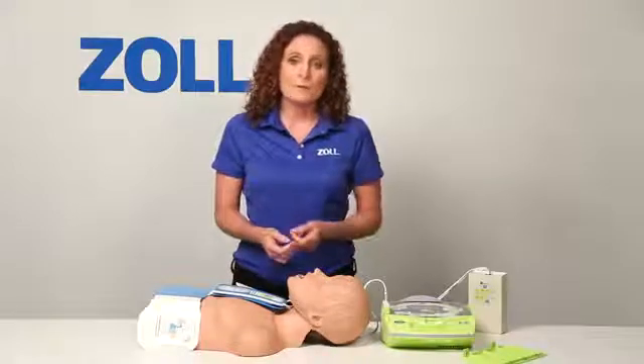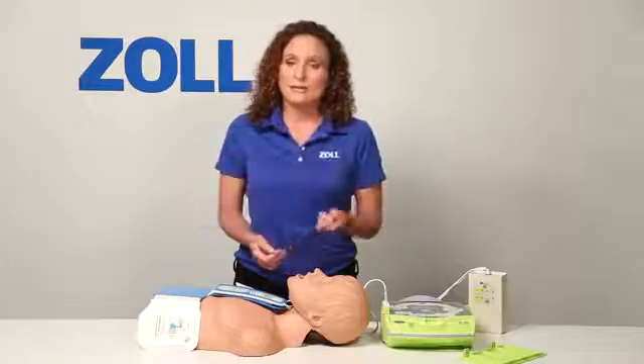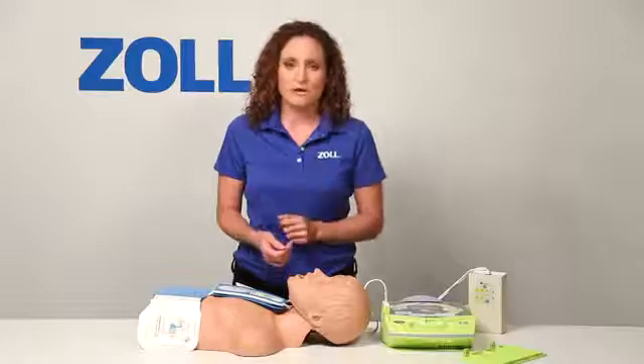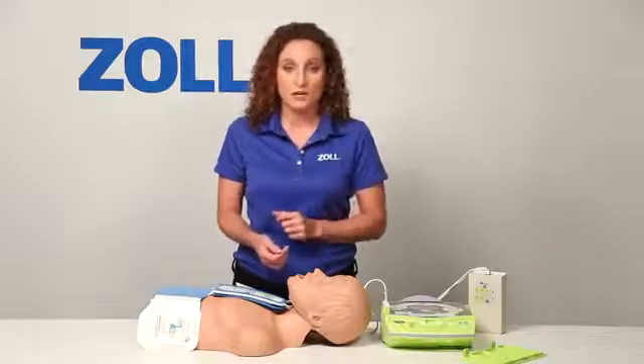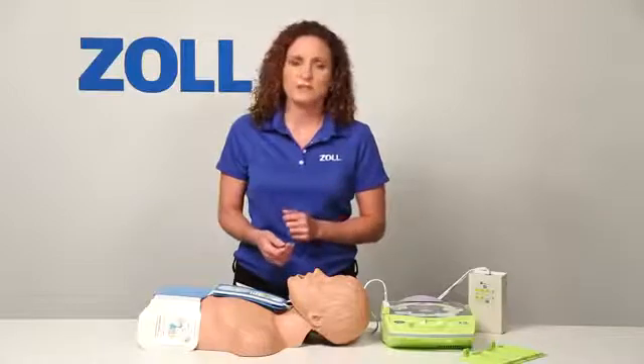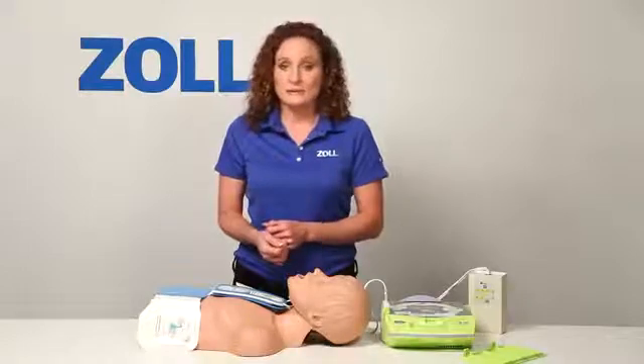As you can see, purchasing the AED Plus gives you real CPR help, the lowest total cost of ownership, and it helps in every rescue — not just half the time when a shock is advised. Your rescuers deserve all the support that they can get in every rescue, and that's why they need the AED Plus.